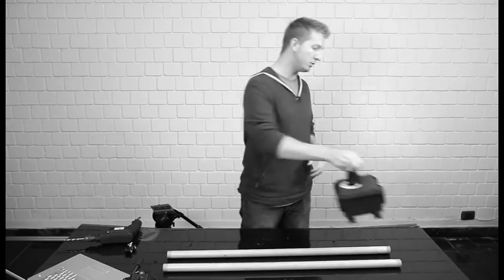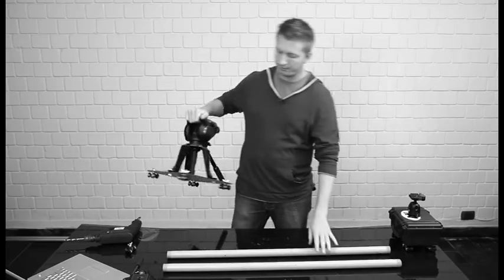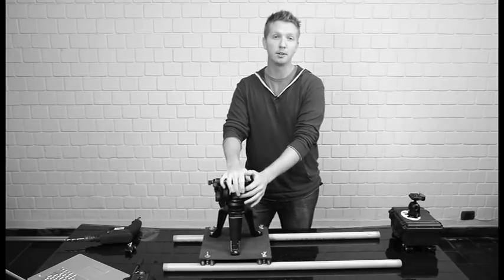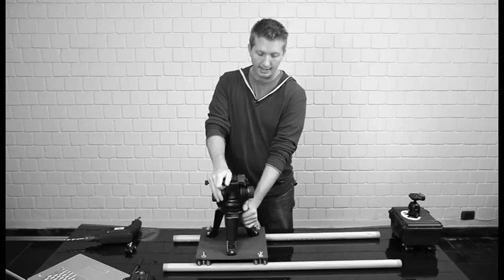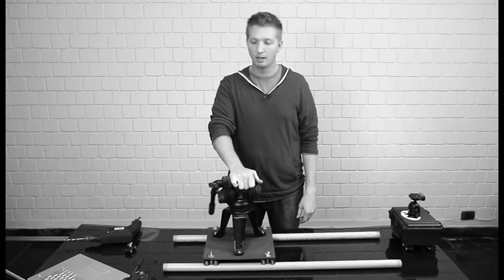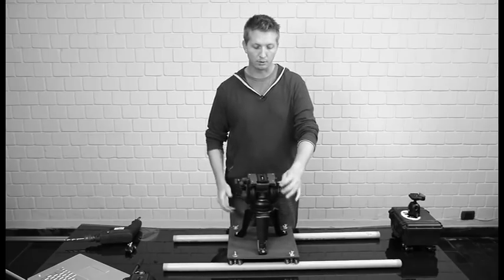A couple more things I want to show you since I last did a video. A lot of you may have a hi hat, or you want to use a ball mount tripod head with a set of Rig Wheels. A great way to do that is to get a hi hat, mount the four Rig Wheels to the hi hat platform. And then you can use your larger format tripod heads, and get your bigger cameras on those for some good stability. Works really nicely.